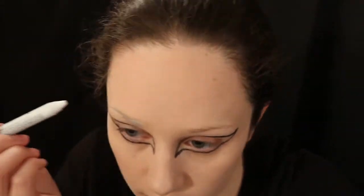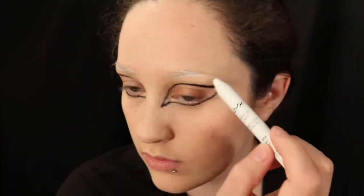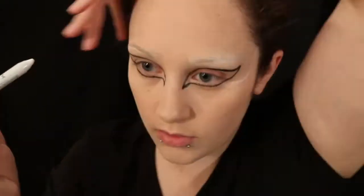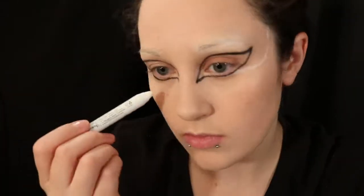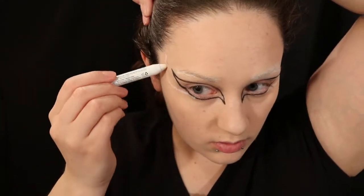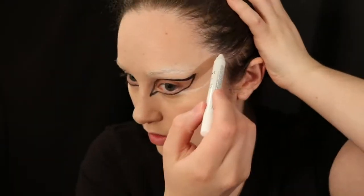Once we have one eye completed, we will work on the other eye, trying to match it. I am then taking a white jumbo eye pencil and covering up my eyebrows a little bit, trying to give them more of an illusion that my eyebrows are not as dark and hide them behind the mask. Then I am using that jumbo eye pencil to create sort of an outline for where I anticipate the mask to be.